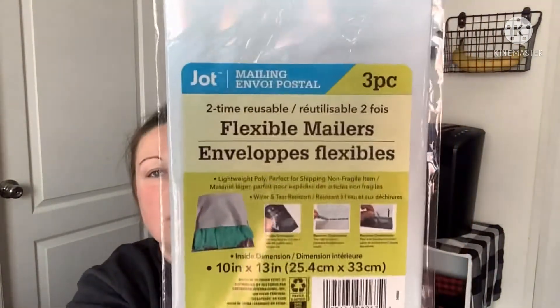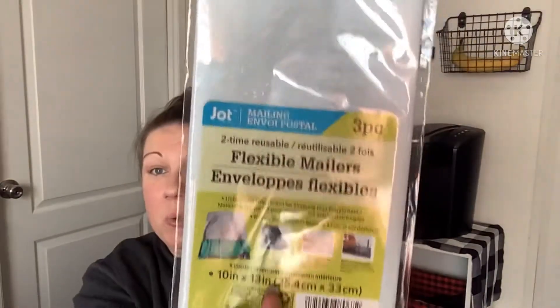The next thing from Jot — these are flexible mailers, three pieces, and they are two-times reusable — there's a sender strip and a receiver strip. They're 10 by 13 inches. I didn't even realize they were reusable two times, which is pretty cool. These were new in my area, so I picked those up.